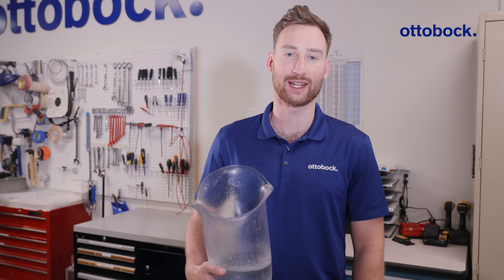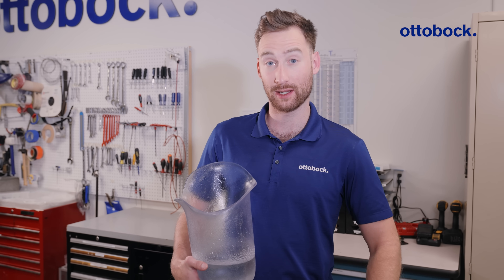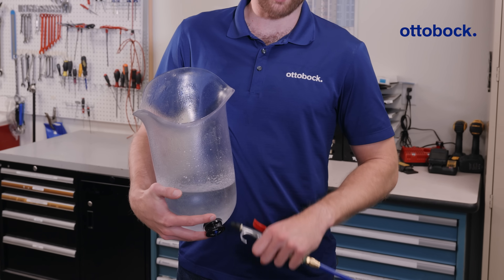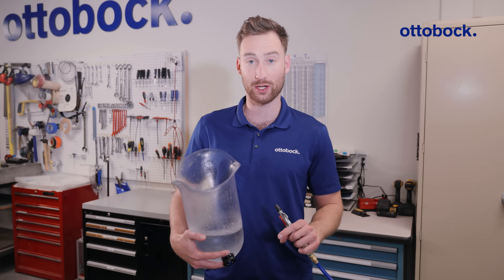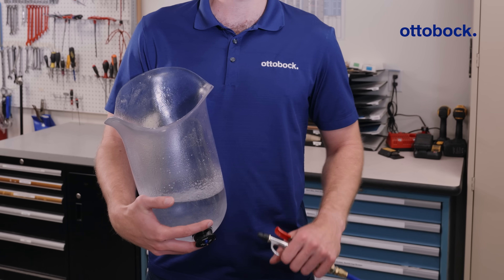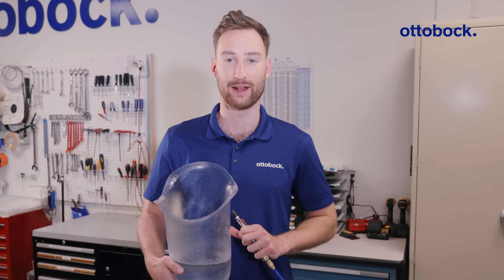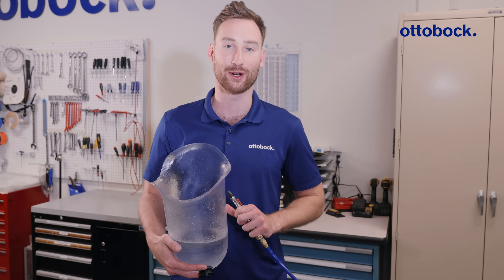Here we have our finished check socket with the Autobach push valve. Since we took the time to drill a hole through our positive mold earlier as well as flattening out the area where the dummy was, we now have a valve with no leak. To ensure there's no leak in the valve, fill the socket with water and then take an air compressor, blow some air around the valve, and ensure there are no bubbles. No leaks — ready to be fit. Be sure to check out our YouTube channel at Autobach Professionals and leave a comment or question below.